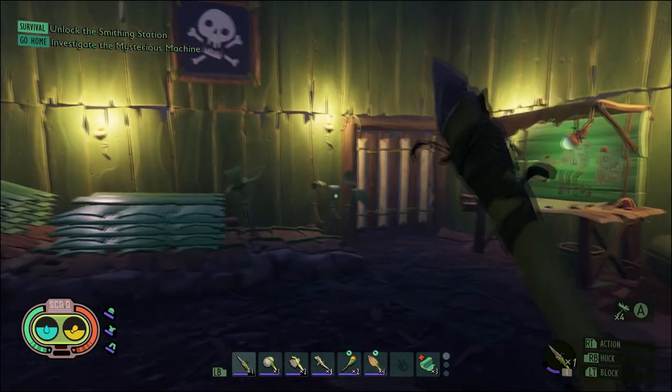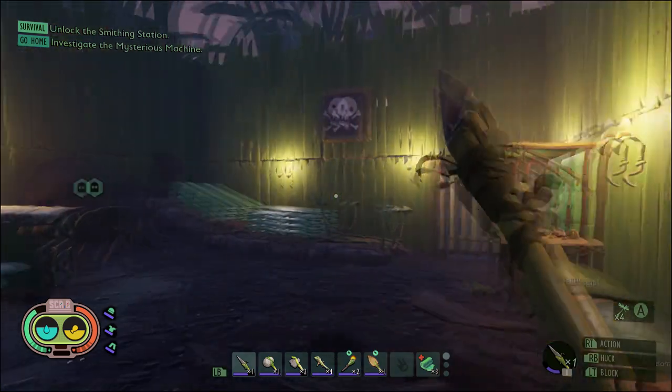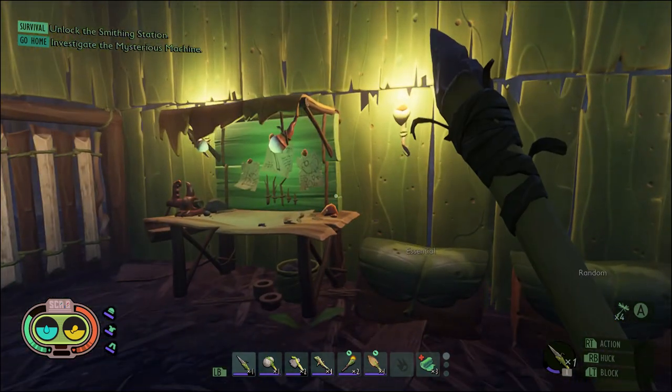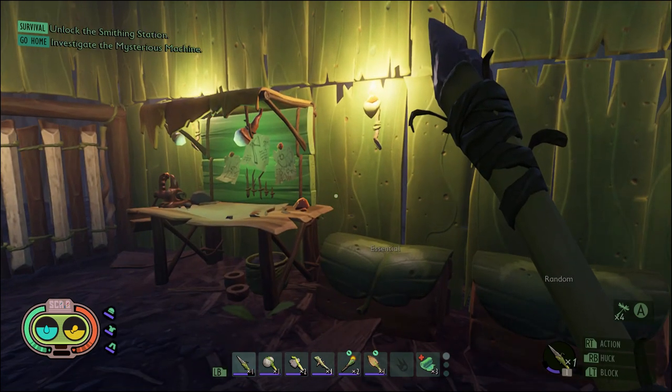Hey guys, what is going on? We are playing a little bit of Grounded today. We are in my base here in the field station, and today I'm going to be teaching you guys how to craft the Clover Poncho.